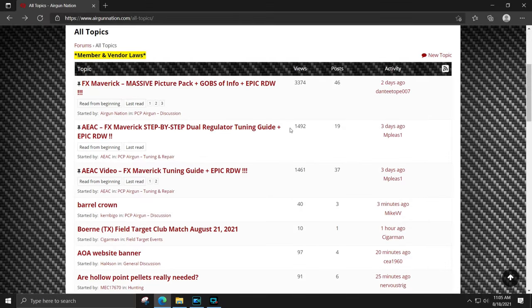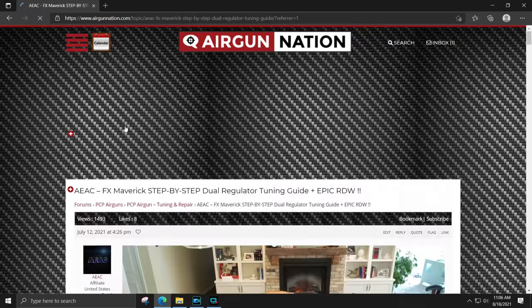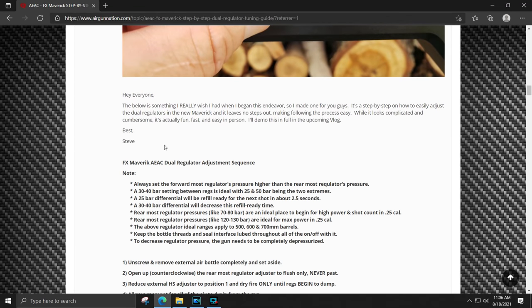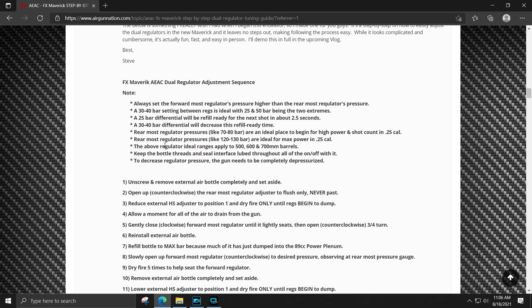I've also publicized an FX Maverick dual regulator step-by-step adjustment sequence over on the Airgun Nation forum, as well as some important guidelines for you to be familiar with before you begin tuning your Maverick. I've also included a video there on how to navigate the Sekhmet gauge.